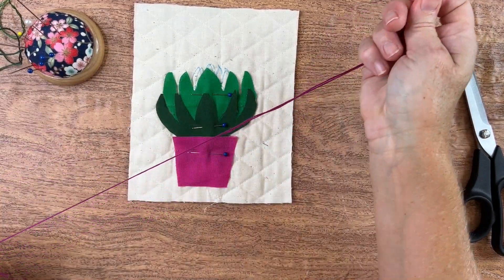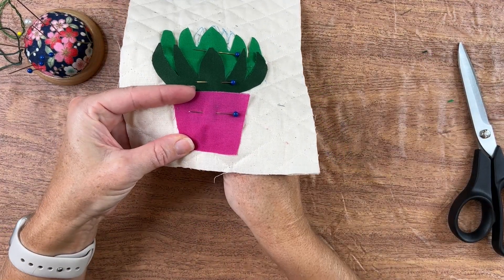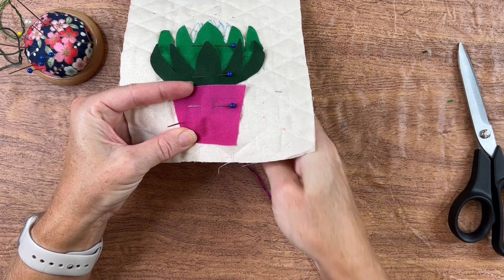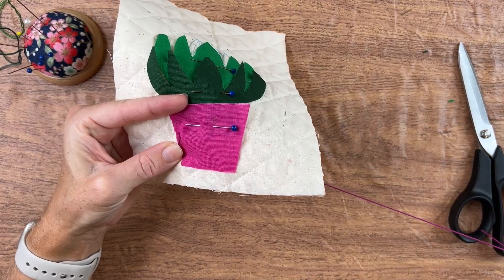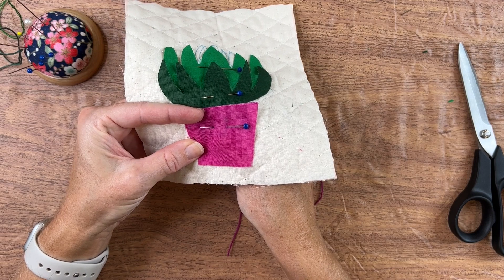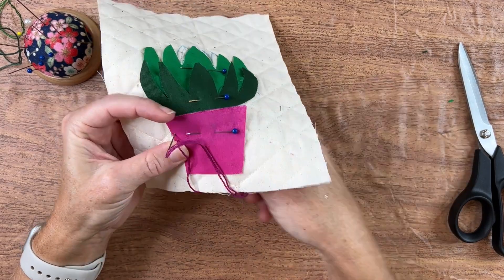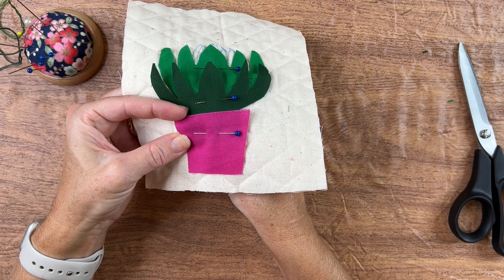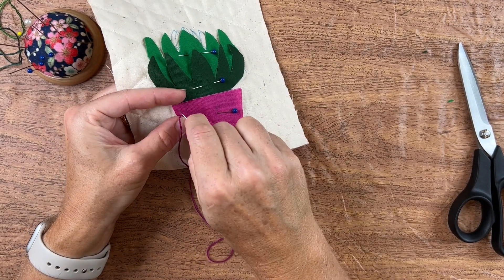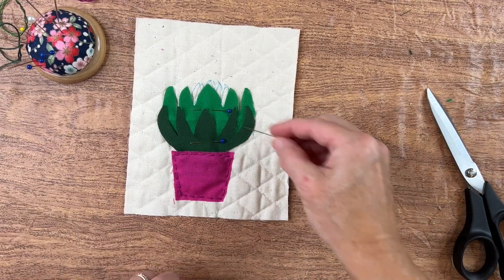I have my fabric pinned down, the edges sharpened just slightly, and now I'm ready to start. I'm going to start right with the pot — I have some thread that matches that beautiful color of the pot, and I'm just going to use a straight stitch just a little bit from the edge, stitching all the way around the perimeter. The stitching will add a little bit of texture but will also ground that pot nicely. I'm using six strands of embroidery floss — you can use fewer strands for a more delicate look. So I'll stitch all the way around.